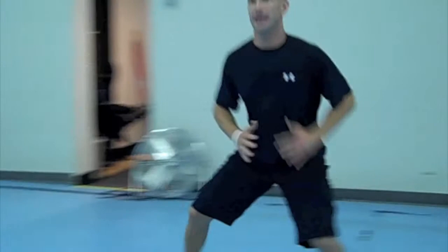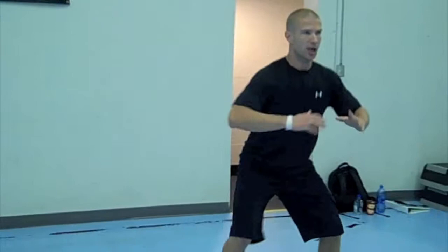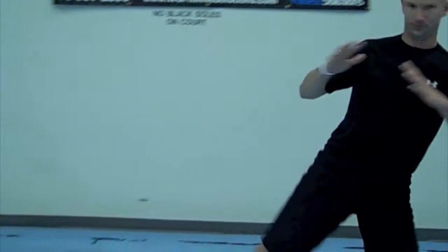After that, we're just going to do one or two more. We're going to come into a squat, pivot on one foot and switch sides. So that's great for the lower body.